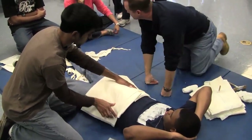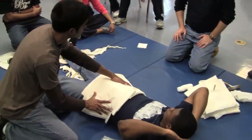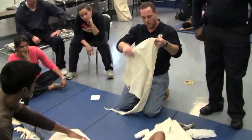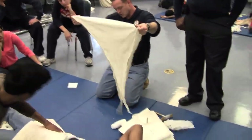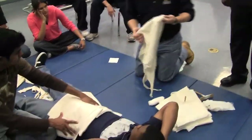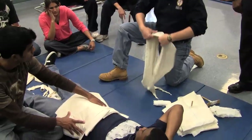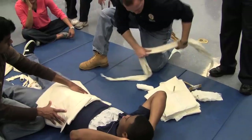We're going to take another trauma pad and secure all of them together. What can we use to secure this in place? Cravats — and the first rule is we always fold them. To secure this, where is there a natural void already? Under his back — the lumbar region. We already have a natural void, so we're going to take these cravats, fold them, and we'll need two of them.